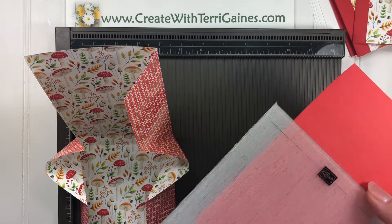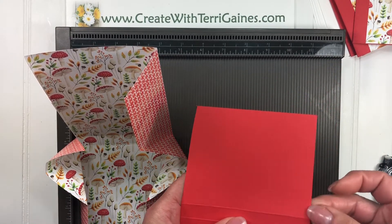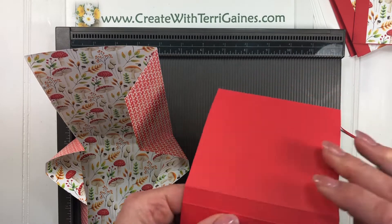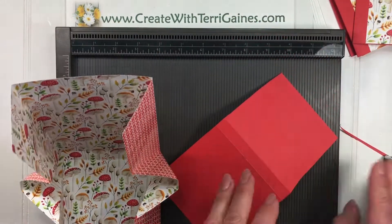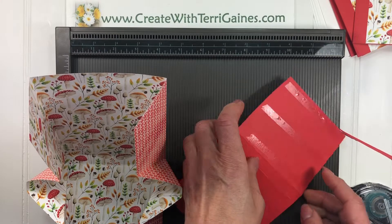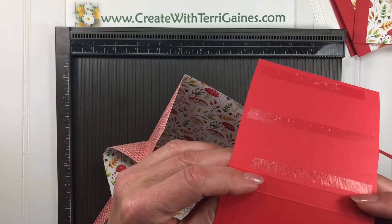I did run this through the Big Shot with a subtle folder just to get some texture on that flap, so I just ran that through the Big Shot ahead of time. Also what I like to do is take a little bit of cardstock off of this edge — just start up here and take a little sliver off. That's going to help avoid some bulk. I'm going to use the Snail Adhesive. Since I am adhering this to Designer Series Paper, I just use the Snail. If I was using cardstock and cardstock, I would use Tear and Tape.